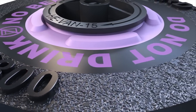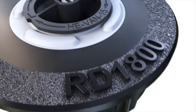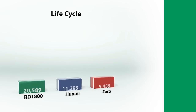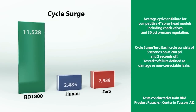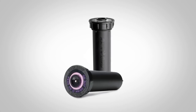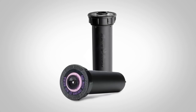No matter your challenge, RD1800 is setting a new standard for durability. But we're not satisfied saying it's the industry leader — we want to prove it with comparison testing that shows how the RD1800 stacks up to the competition. When you combine exclusive patented features with this tested, proven performance, it's easy to see why the RD1800 is the new king of sprays.